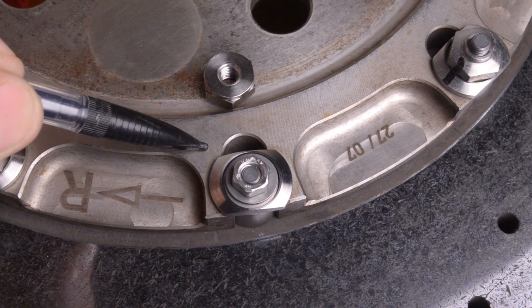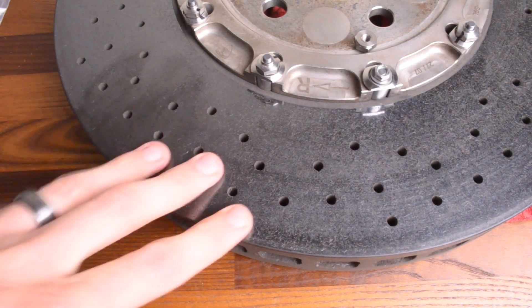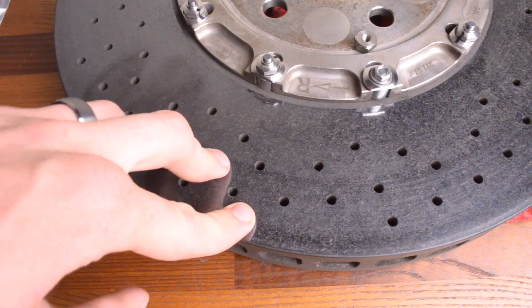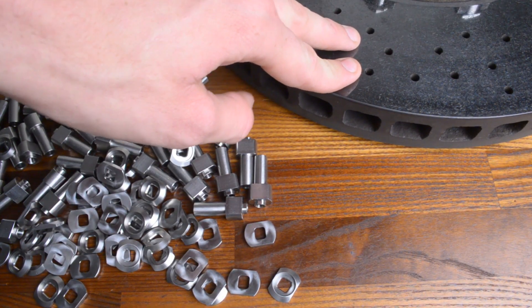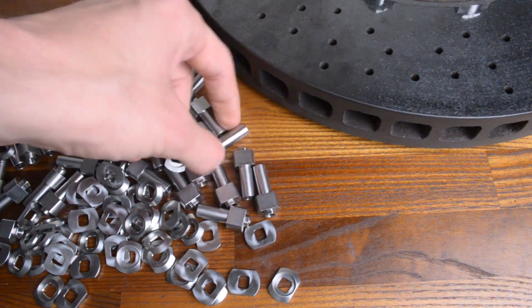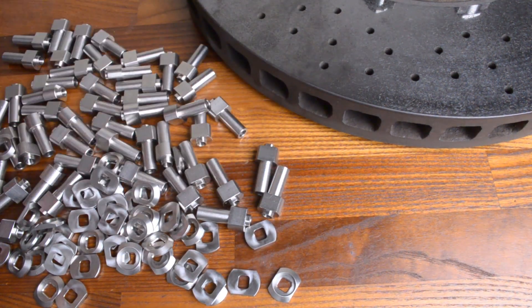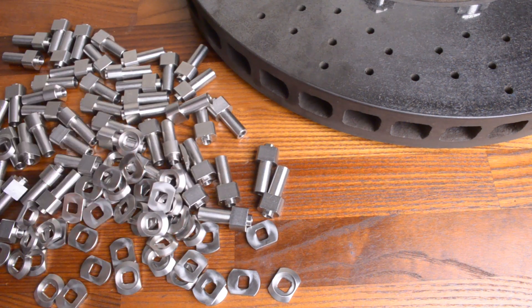These brake rotors are crazy expensive, but in all honesty they should last you 200,000 miles or more. I want to know that after 200,000 miles these brake rotors will perform just as good as they did when they were brand new. When I do replace this hardware in five years, I think I'll be ready. If you like this video, please consider giving it a like, and until next time, thanks.